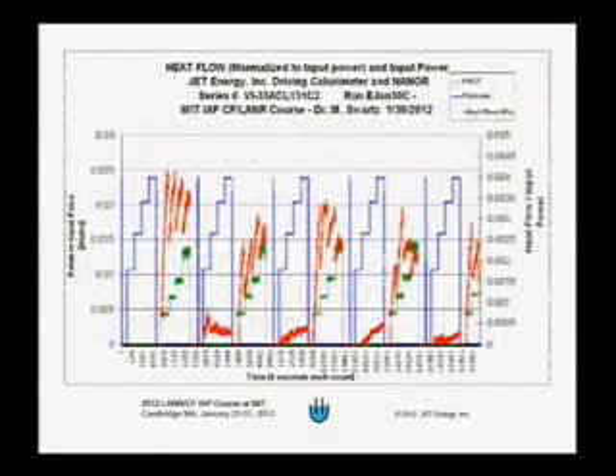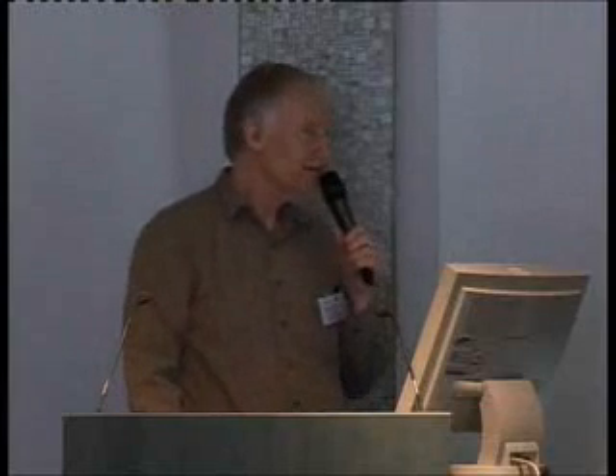This is a different diagnostic — a heat flow diagnostic. Mitchell has a Seebeck calorimeter wrapped around the cell. The red lines are the result of heat flow normalized to input power. When the red lines are high, the nanor is producing excess heat; when they are low, Mitchell is running the current through the resistor. This is an independent diagnostic that helps confirm the nanor is actually producing excess power and we're not being fooled by an artifact. I think this may be a good place to stop — now would be a good time for questions if we have time.